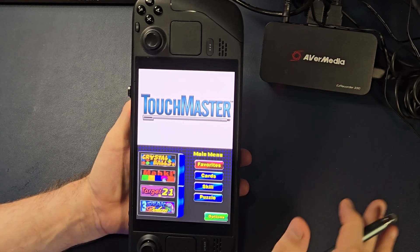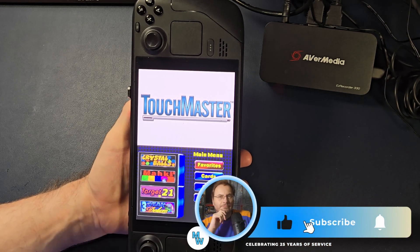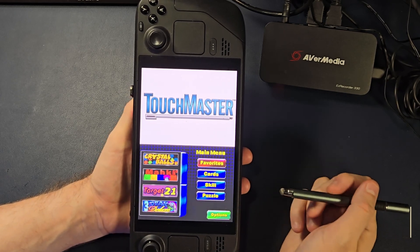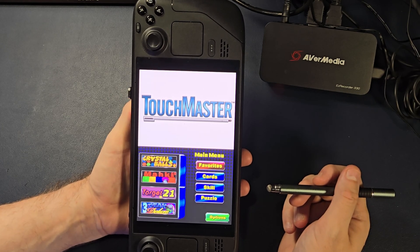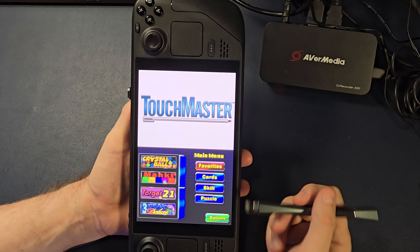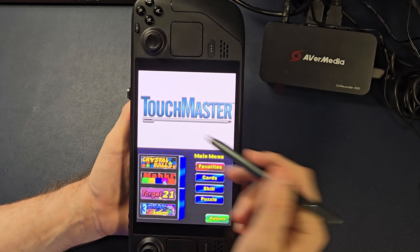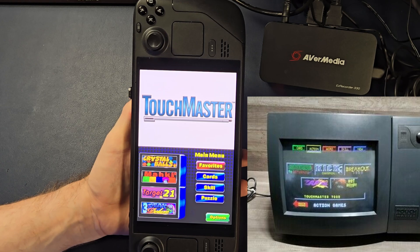That's the technical aspect. If that's all you wanted to see, please like, subscribe, hit the bell. Now let's talk about Touchmaster. I love this game, and I recently fell back in love with it after I put it on my deck here. These are bar games. Touchmaster originated as a touchscreen gaming system for bars and pubs.